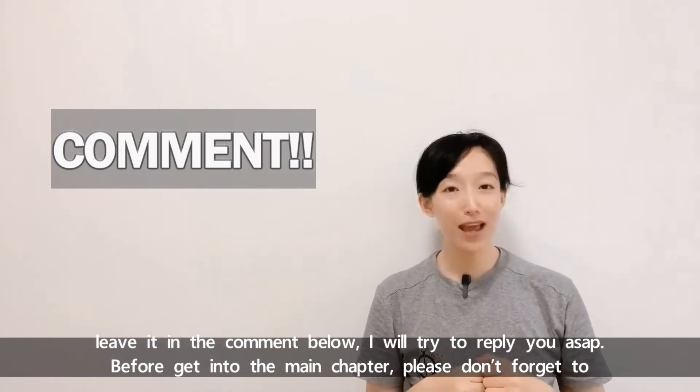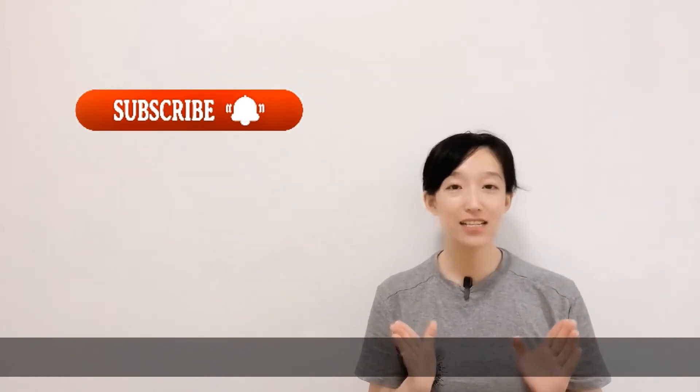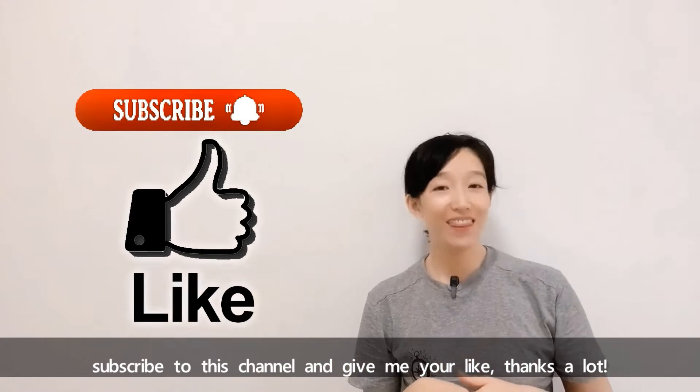I will try to reply to you as soon as possible. Before getting into the main content, please don't forget to subscribe to this channel and give me your like. Thanks a lot.